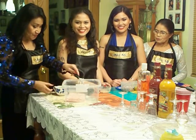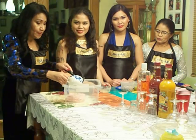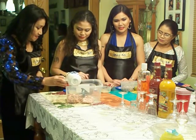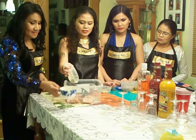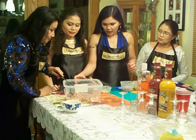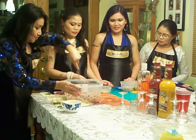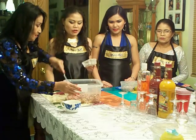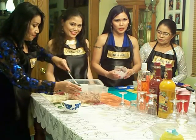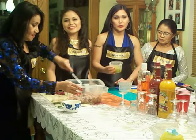All we have to do is just add the three tablespoons of soy sauce into the ground pork. Then you can add the spices: one teaspoon of Mrs. Dash, half cup of raisins, two teaspoons of oregano and one teaspoon of garlic powder, half cup of chopped onions, and half cup of sweet pickles.